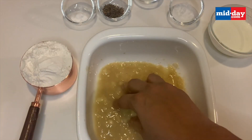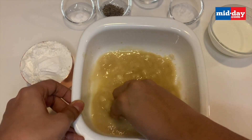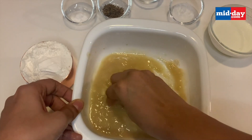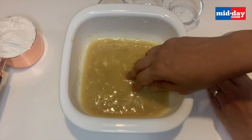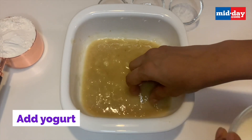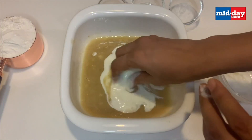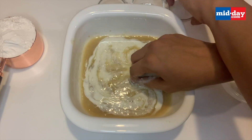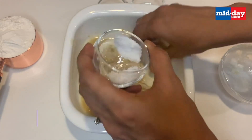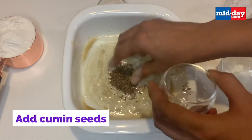Once you have mashed this completely well, you can add the yogurt. I have kept the yogurt outside the refrigerator to bring it to room temperature. Make sure the yogurt is a bit sour — it helps in easy fermentation of the dough. Mix this really well. Now I'm adding about half a teaspoon of salt. You can add more if you like.